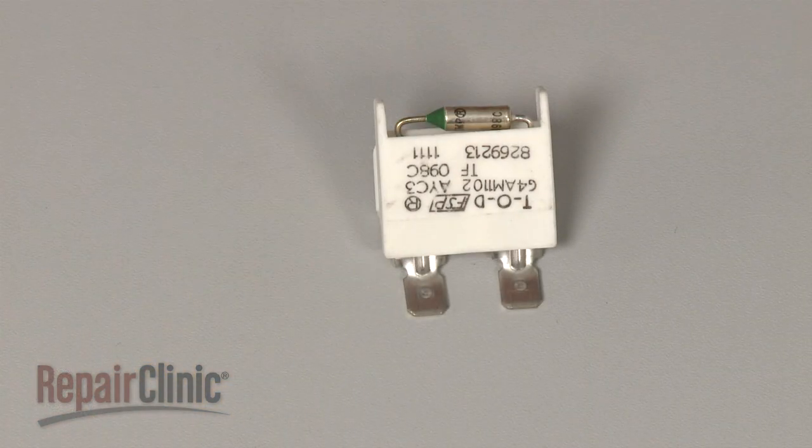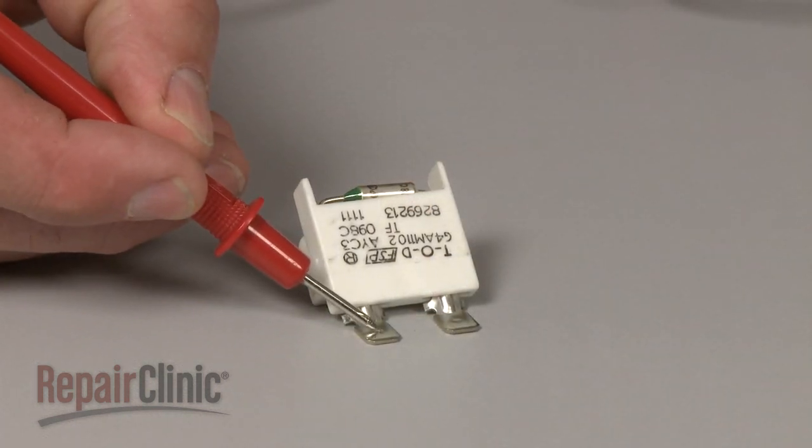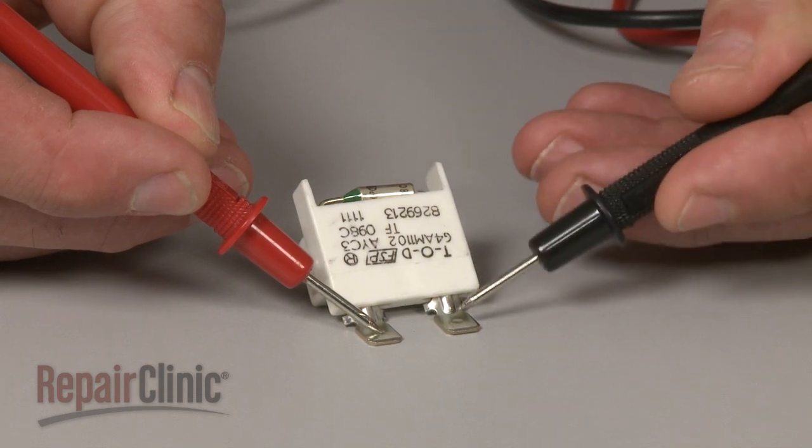Before you begin, make sure the fuse you're testing has been removed or isolated from the appliance. Then use a probe to touch one of the fuse's terminals and the second probe to touch the other terminal.